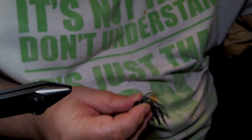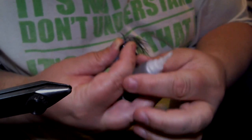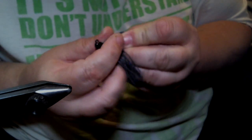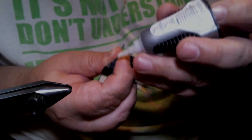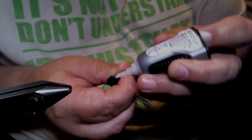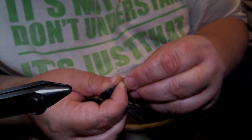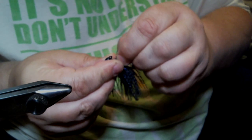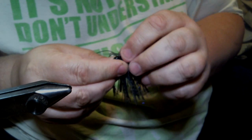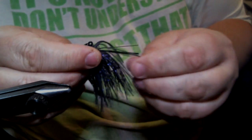Now take your weed guard FG12 and some super glue gel and put your weed guard in there. If you're wondering why I use this weedless banana head a lot, it's because it's an extremely versatile jig — I can do a lot of different things with it, and the mold I have takes a wide range of hooks from heavy duty 60 degrees to heavy duty 90 degrees. Now we've got our weed guard in there.